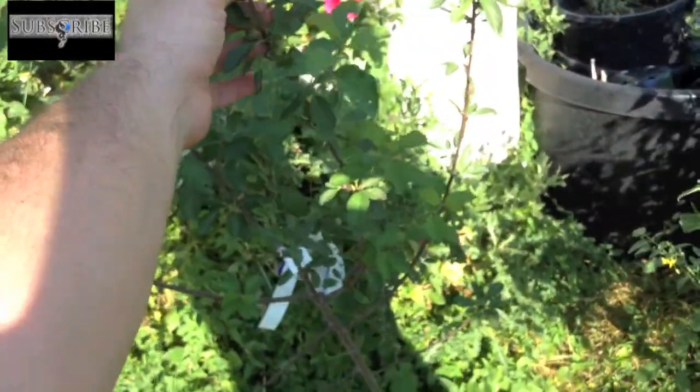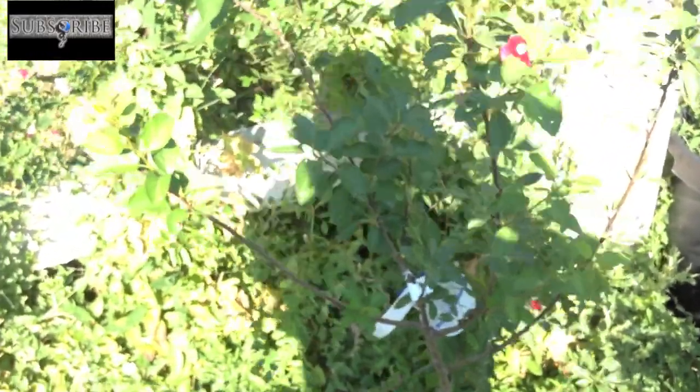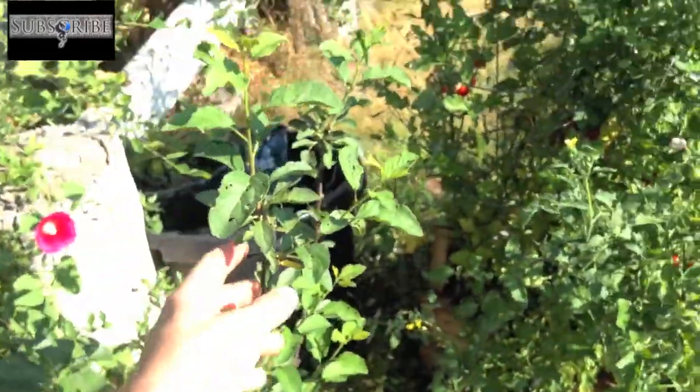And this is a new plum I got — semi-dwarf — this year. It's actually doing quite well. Kind of hard to see with all the other vegetation here, but that guy's only a week old.